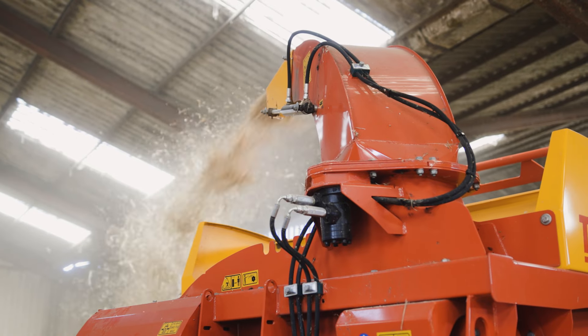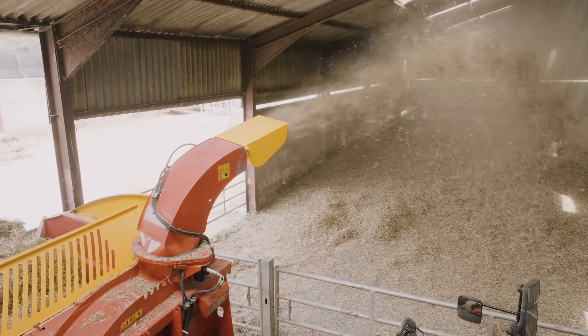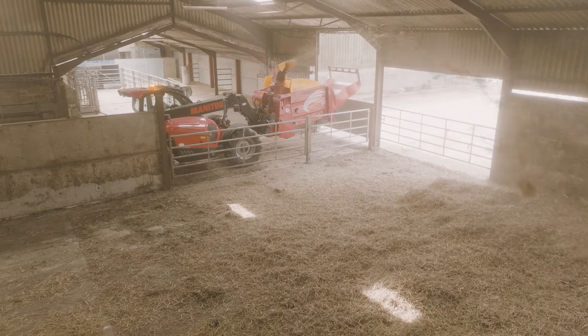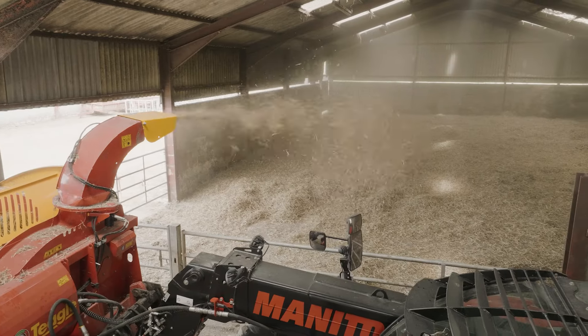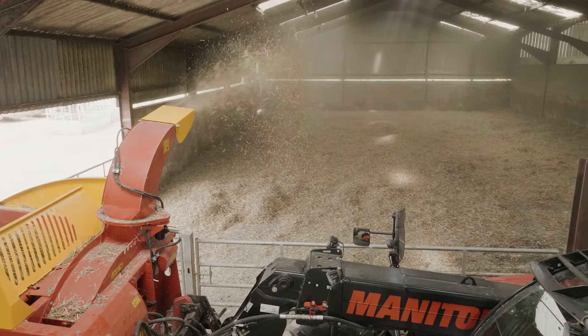Blow distance — it does depend on the weather conditions sometimes up here because we do get quite a strong wind, but I think you're probably easily doing 12 to 14 metres. The WiFi controls are brilliant as well because it's one less thing for us to have to plug in and out. They stay in the Manitou all winter and being Bluetooth it's quite easy to connect — you just plug the machine in, press the on button and away we go.